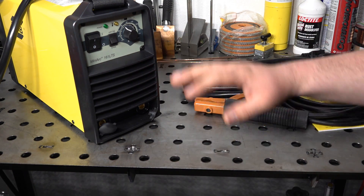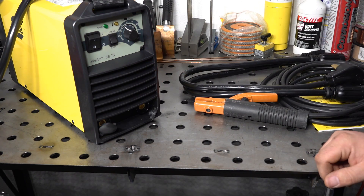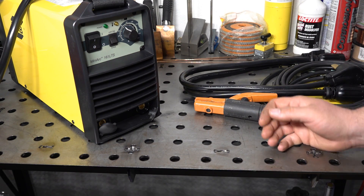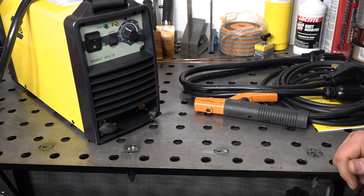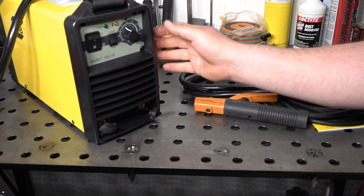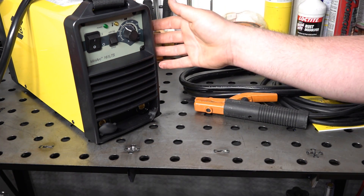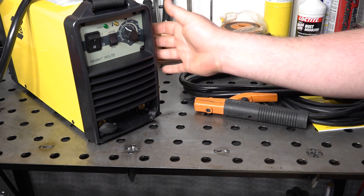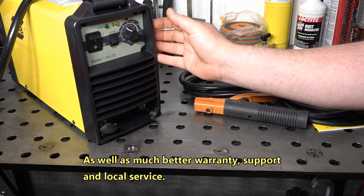In terms of internal build quality, I'm not going to tear it all apart on camera, but despite being made in China, it does have a much better internal build quality than the Amaco. A lot of times people say the name brand welders are made in China too, so you're really just paying for the name. But this welder does have a much better internal build quality than the Amaco and uses name brand capacitors and other components. So it should be a more robust welder. Granted, anything can fail, but in general, you are getting better components and a better built machine.